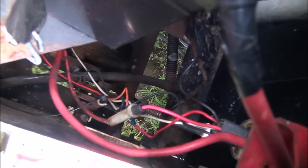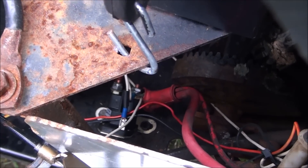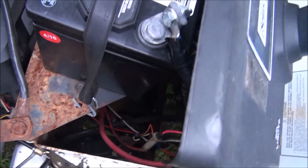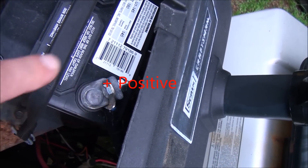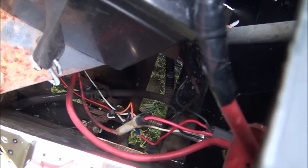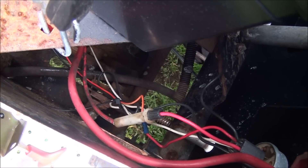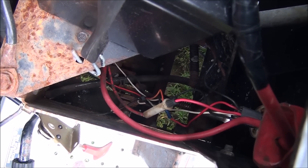That red wire basically goes to the battery. I have it going down to where the battery connects at the solenoid — you can run it directly if you want, but I ran it down there to clean up the wires. You do have to run an inline fuse for that one — it's definitely recommended. I use a 15-amp fuse.